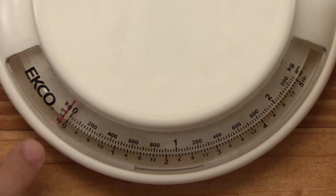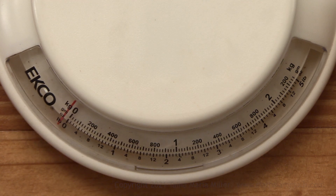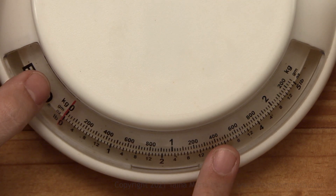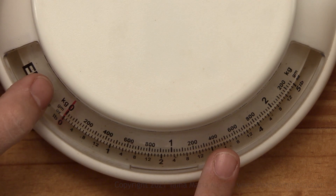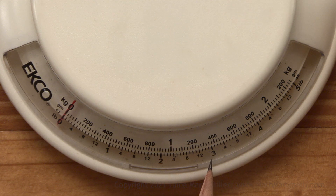Looking at the scale, we have this red line here. It needs to be lined up with zero — it's not right at this moment. There, now here's zero for zero pounds. LB is pounds. Then over here I have one pound mark, two, three, then four, and five. So this scale measures up to five pounds.